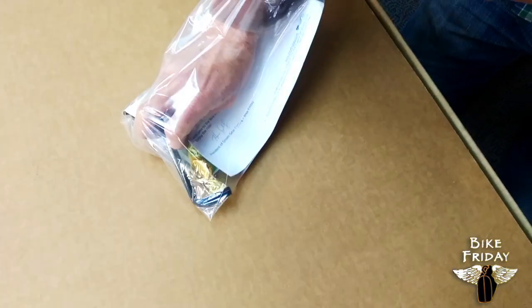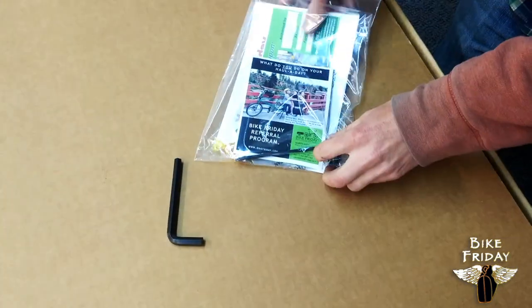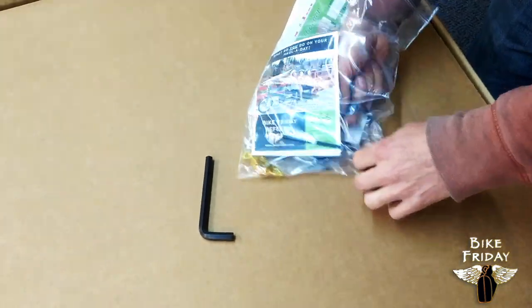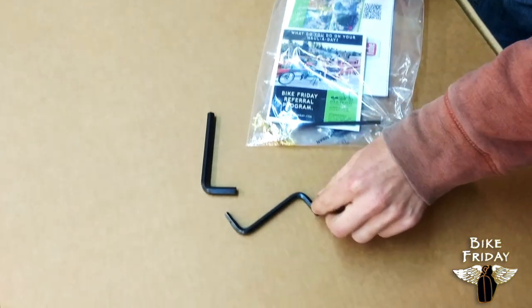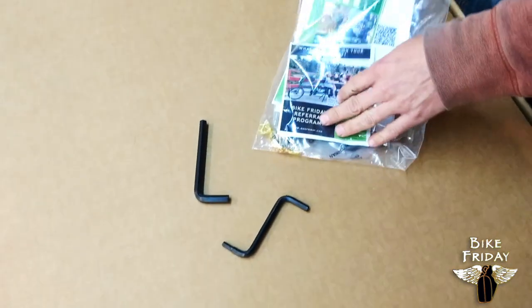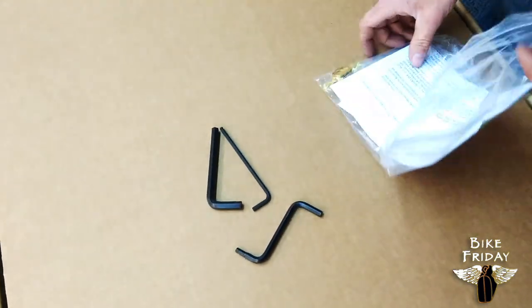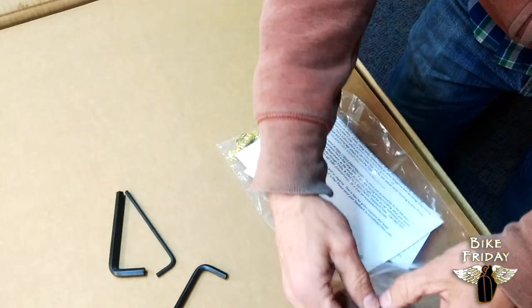This is a big wrench for assembling the Holiday frame parts. We're also going to have a Z-Wrench for 5mm and 6mm for some other frame sections. And then this is a 4mm wrench. And also some paperwork on the components that are on the bike.